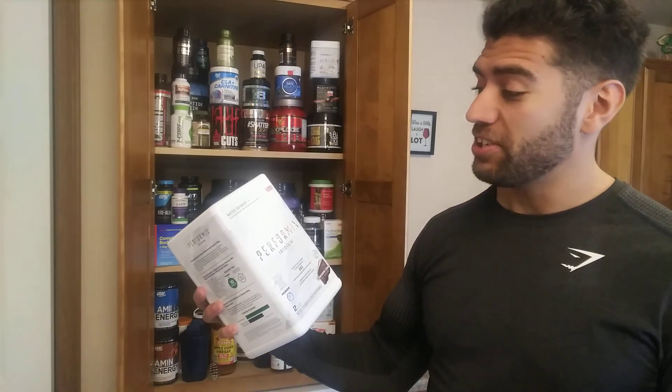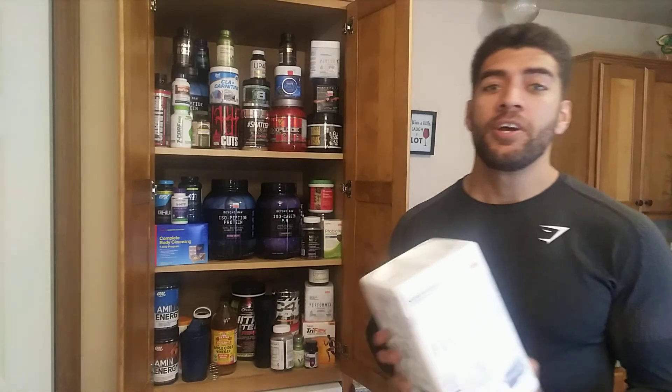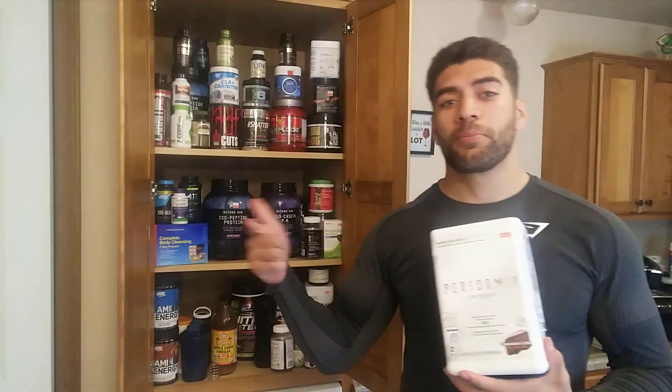Performix's Native ISO Whey Iridium Protein — I've got the chocolate cake flavor. So real quick, let's hit the big three: price, taste, and quantity.